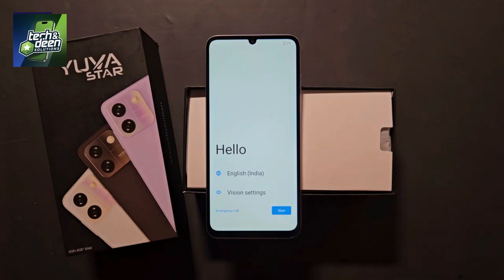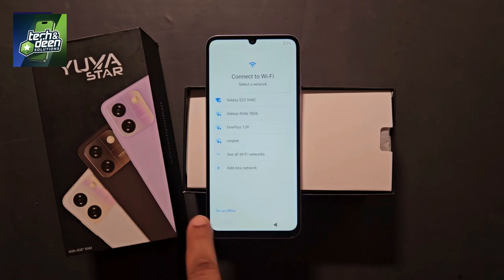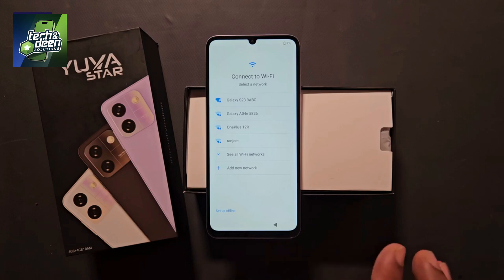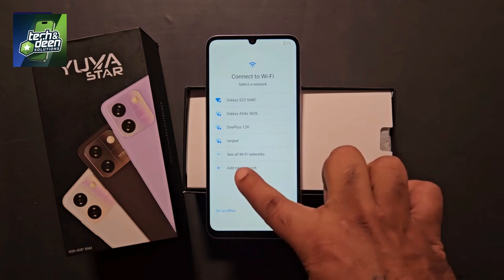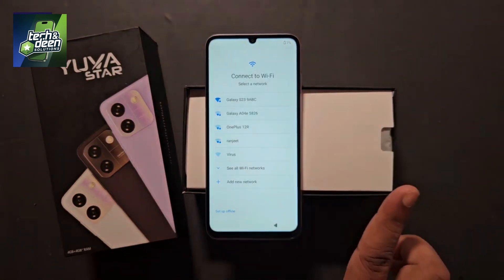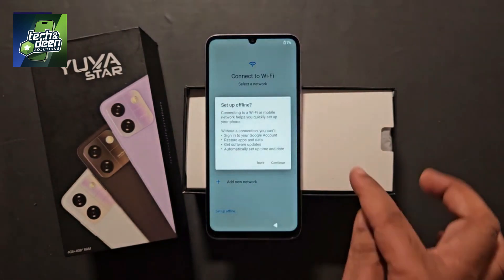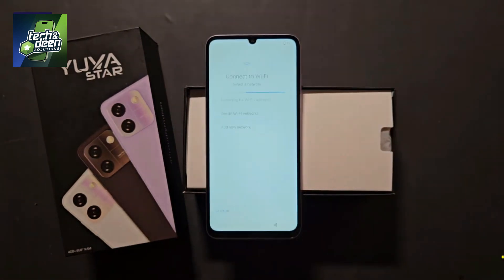You can see that no type of lock is showing on the display. Let's complete the setup. First, click on Start. Here you have to skip this option. Now note one thing — the option of setup offline has come. If your device does not have the option of setup offline, it means the device is locked with your Gmail ID, i.e., FRP lock. Then you have to complete the setup by connecting to Wi-Fi. Here, the option of setup offline is showing, so click on setup offline. Click on continue, then next, click on more, and accept.